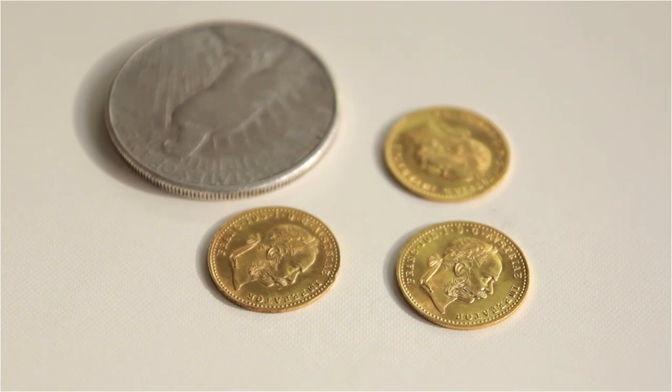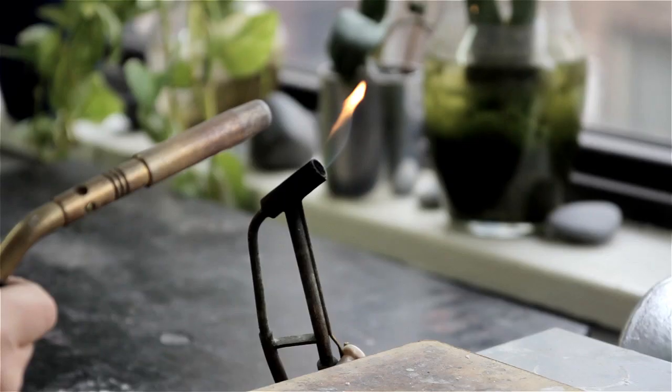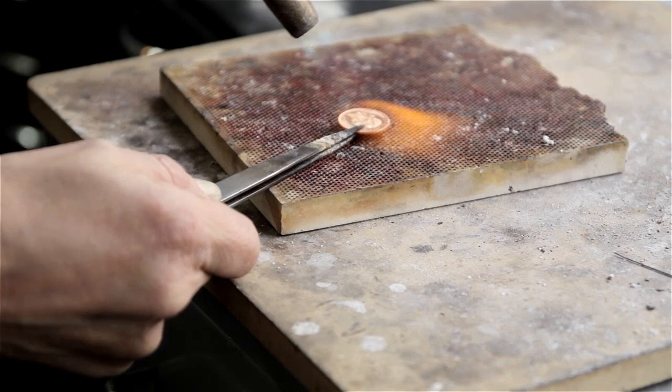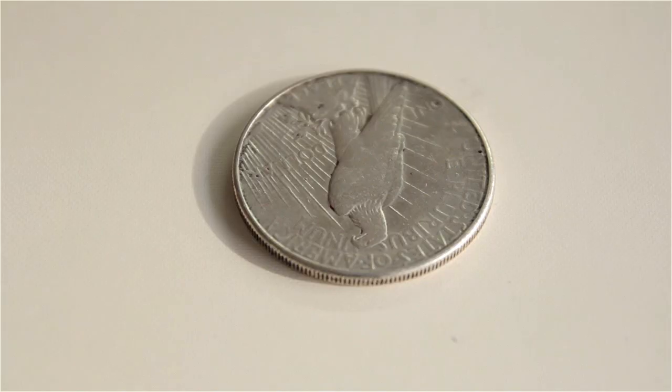If you have a fine gold coin, the jeweler needs to put alloy to it. If you would have 10 grams of coins and you want 14 karat gold, by the end of the day you will get at least 15 grams of 14 karat gold out of it. So it will always be a little bit more than the fine gold.